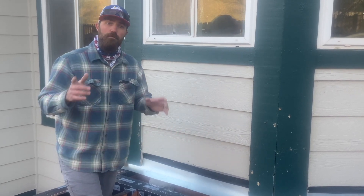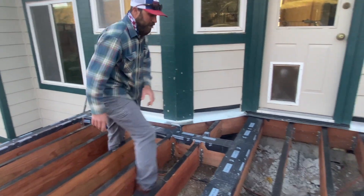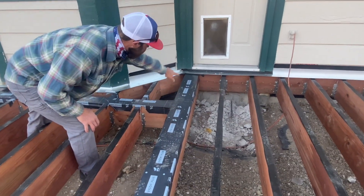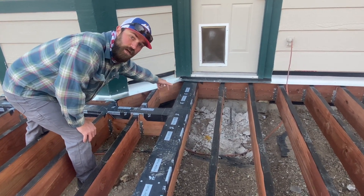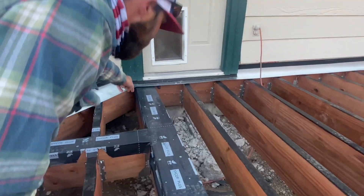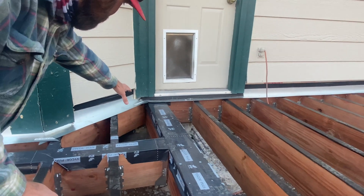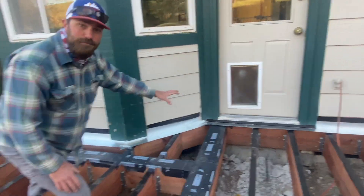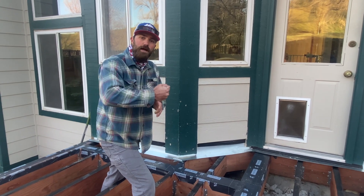Another way you can go, if you don't want to go the engineer route, is putting the beam in. You can see here we've got this beam coming all the way through, and it's posted down to the foundation. It goes through the house and is actually sitting on the foundation there. We got it pretty tight now so you can't really see it as well, but it's structural going all the way down to that foundation.